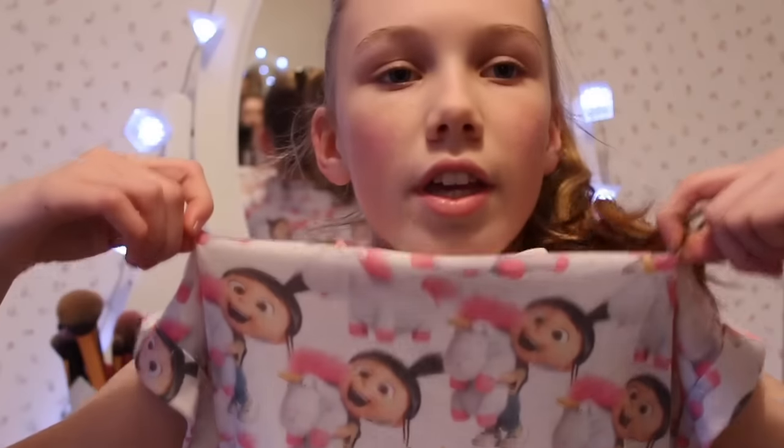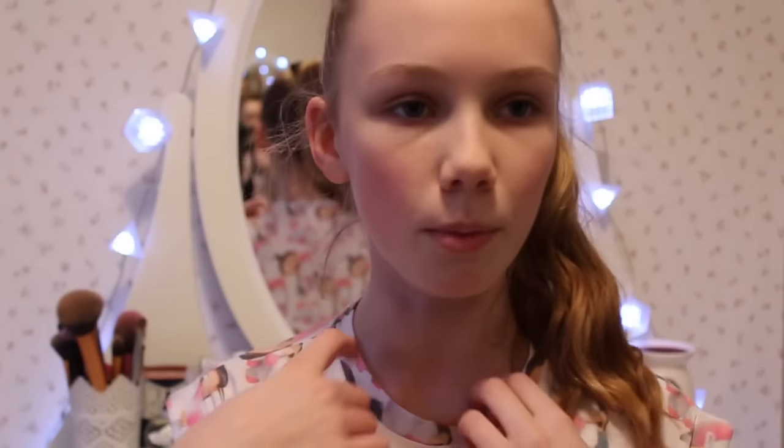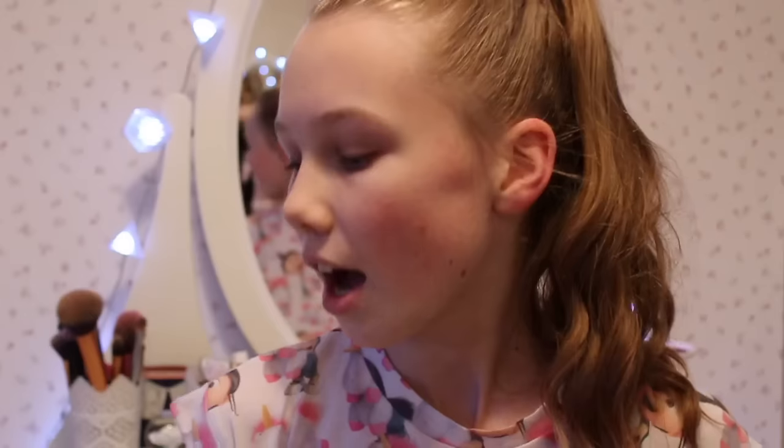Hi guys, welcome back to another video. Izzy here, and today I'm doing a beginners makeup guide for you. A lot of you have been requesting this for a while now and I thought it's probably about time to do one. I don't know tons about makeup, I'm not a perfectionist — this is just things I've picked up along the way. I hope this helps you, so without further ado let's get straight into the video.